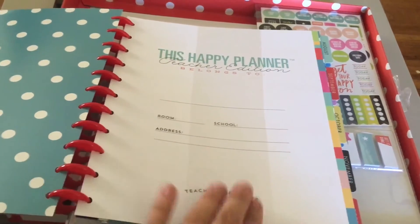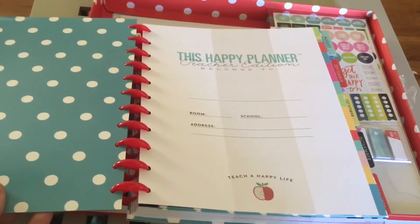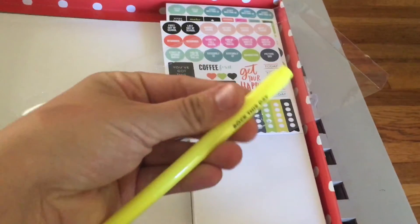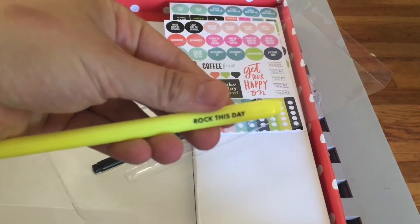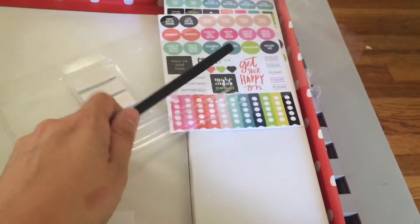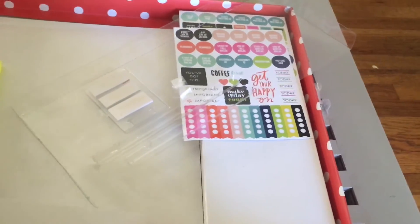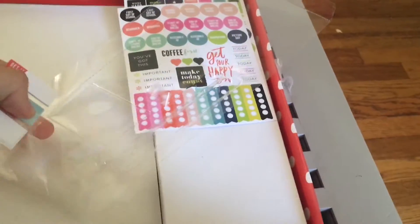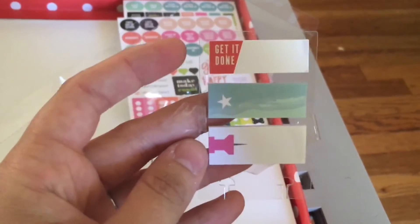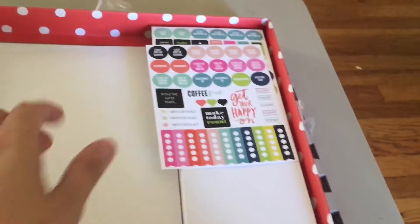I'm not going to do a super flip-through right now since this is just an unboxing — I will do my first impression of this planner a little bit later. It also comes with a Create 365 highlighter that says "Rock This Day" — how cute! And then it also comes with a cute pen. I've never seen these pens before so I'm pretty excited to get my hands on one. It also comes with some cute sticky notes — one says "Get It Done" with a star and a cute little thumbtack. I love that one.